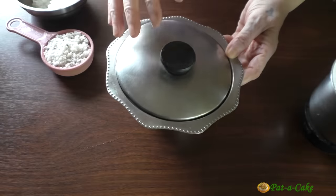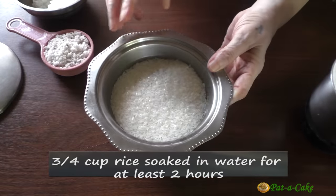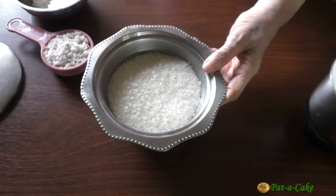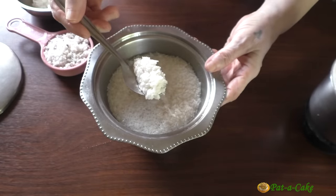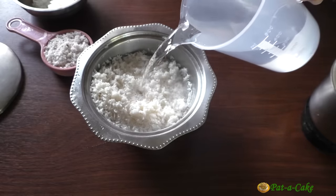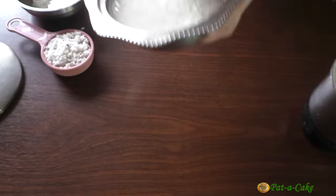Let's start with the rice. This is 3 quarters of a cup of rice that I had soaked last night. You need to soak it either overnight or for at least 2 hours. I soaked it last night because I had to shoot the video this morning. I used regular white rice, but if you have the Goan unpolished rice, go ahead and use that instead. Let's drain the rice and rinse it with fresh water, then drain it again.